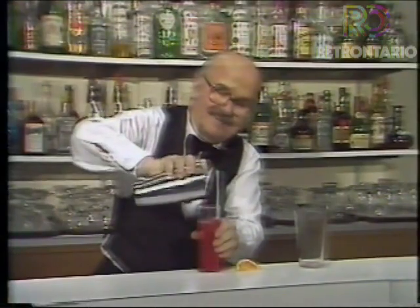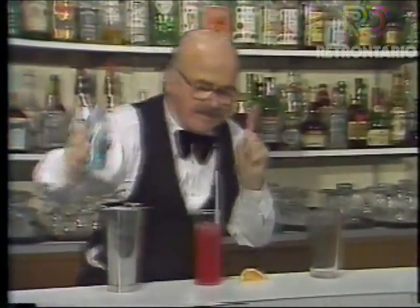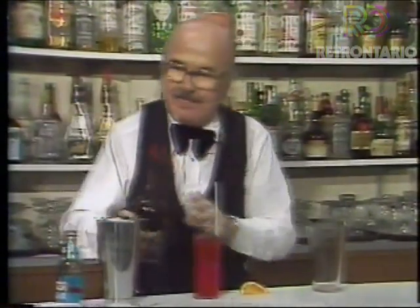Oh, that's... you little devil. There we go. Now, let me see what I need. Just a little bit of that. Just a bit, not too much. Some of this, I think. You're going to be meeting Robert Godwin, the instructor.